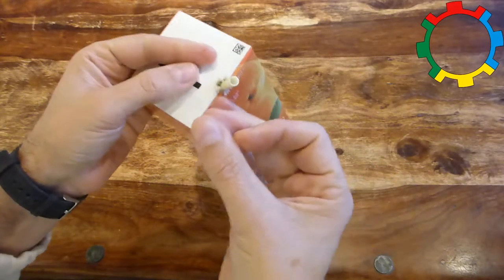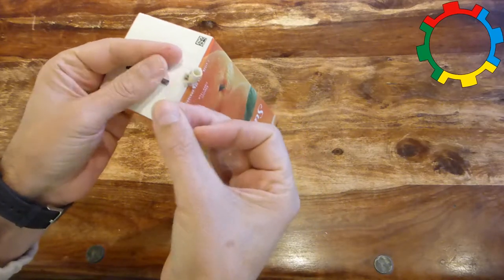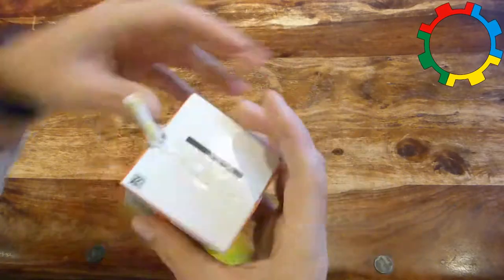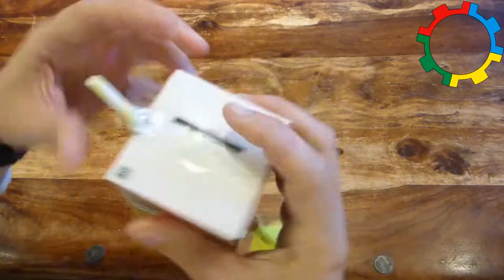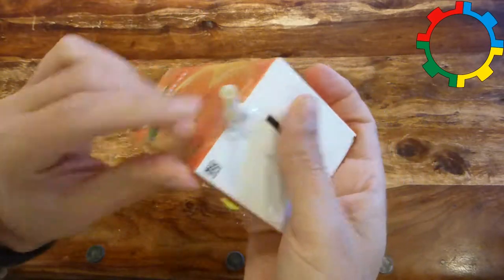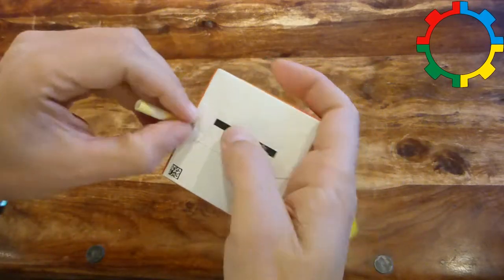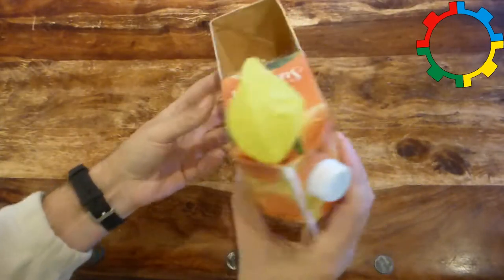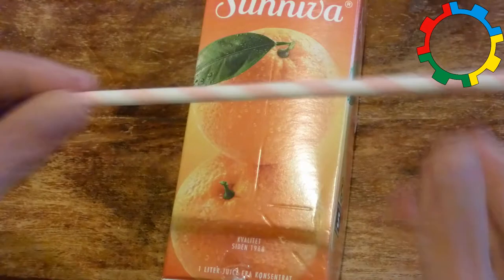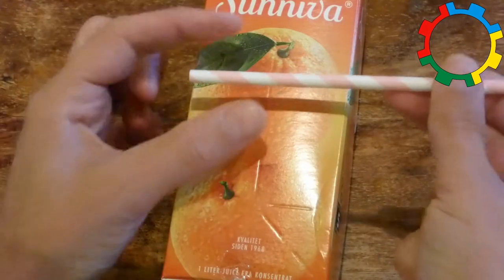The sticky tape at the stern shall be at the outside and seal the hole around the straw. The boat is now finished and can be used. If you like, you can color it with paint. Continue the construction if you want to make an amphicar.